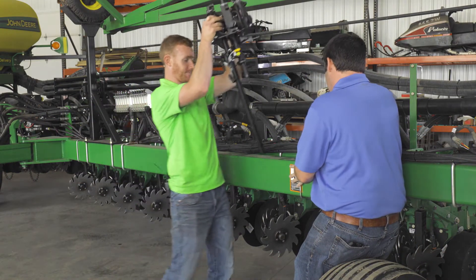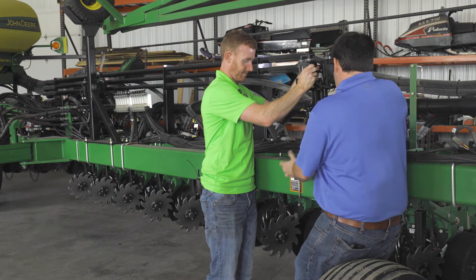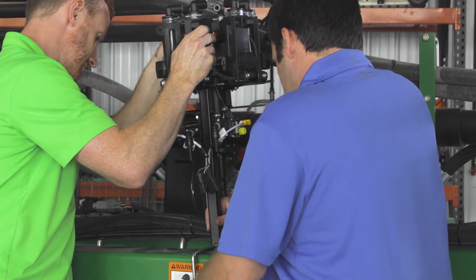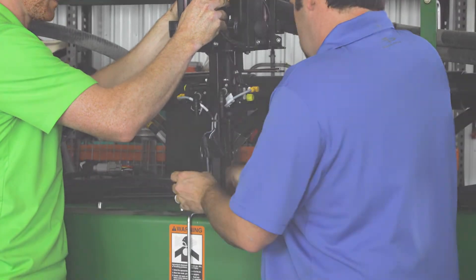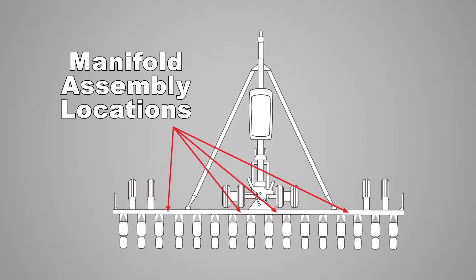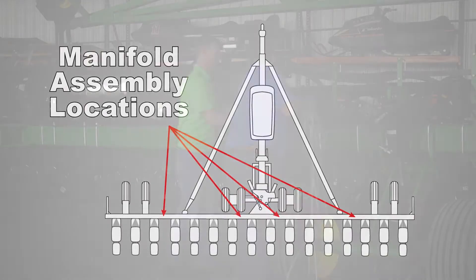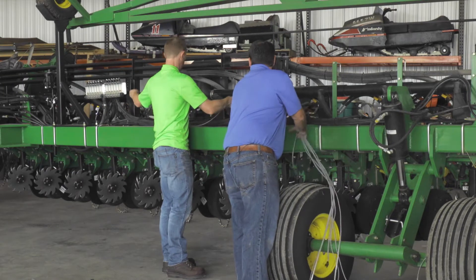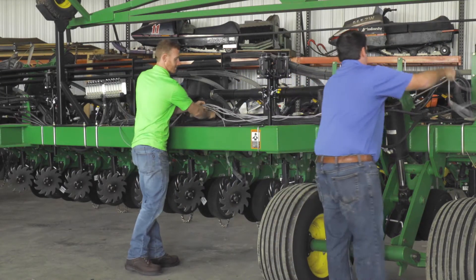Determine the best location for the section manifold assemblies. A location in the center of the rows is ideal, though this will not always be possible when taking the planter's folding movements into consideration. Be sure to choose a location that will also minimize the length of hose running from the section manifold to the row shut-off valves. We do not advise exceeding 20 feet in length. Your kit contains U-bolts for easy mounting of the section manifold.